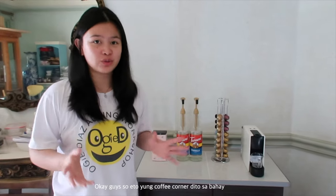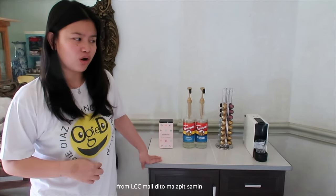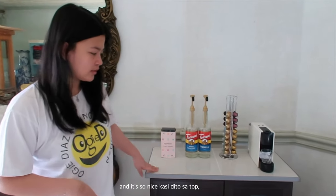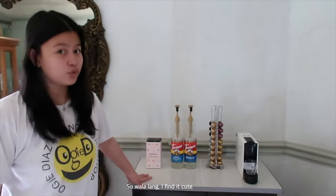Okay guys, so ito yung coffee corner dito sa bahay. Let's start first with this cabinet. My mom and sister bought this from LCC Mall, dito malapit sa akin. And it's so nice — it's a top style. I find it cute.